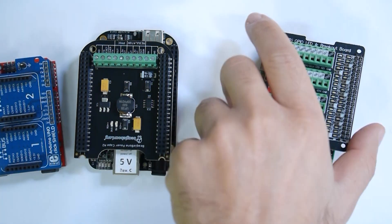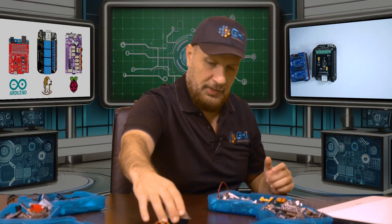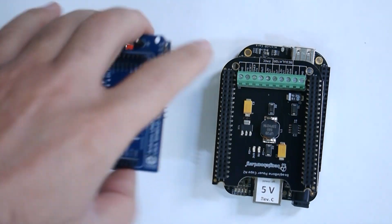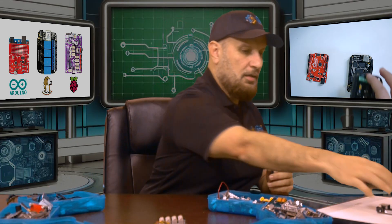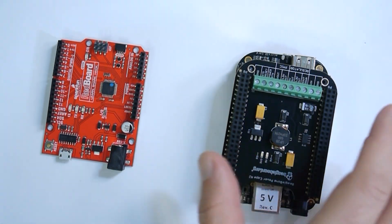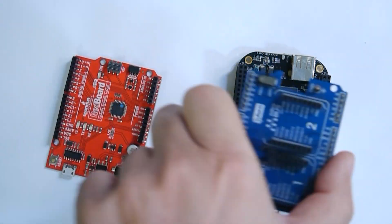These worked out really well, but there was a little problem. When we talk about a hat, shield, or cape for a specific board, these only work on that board — they're only compatible with that board. For example, I cannot take the cape from a BeagleBone Black and put it on an Arduino, and similarly I cannot take the shield from an Arduino and add it to a different processing board.